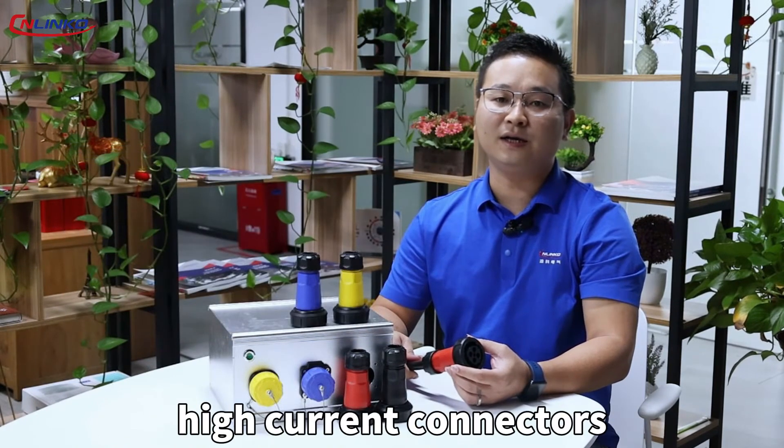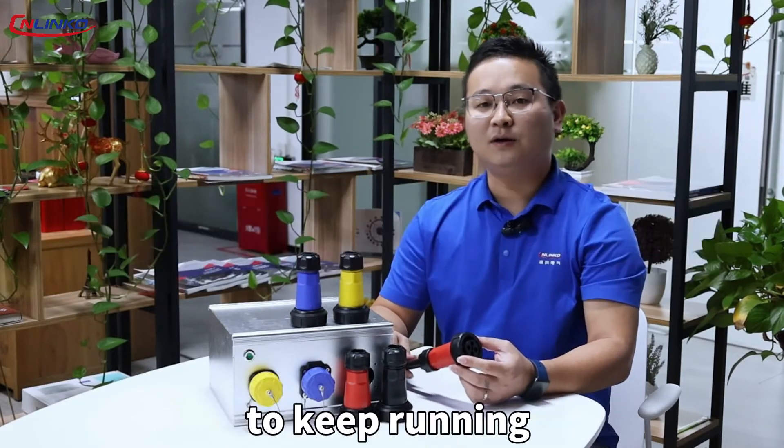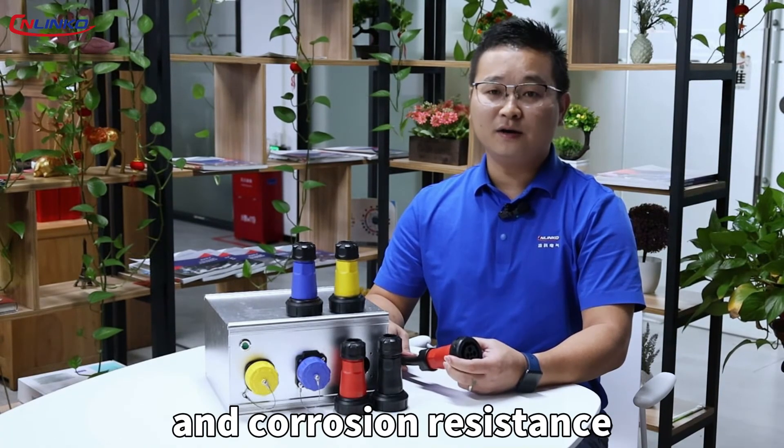Whether in open photovoltaic power stations or flushing environments in processing workshops, the Linke D228 series high current connectors allow equipment to operate normally and efficiently. The D228 series industrial connectors offer flagship-level high temperature and corrosion resistance, ensuring consistent connection of your equipment.